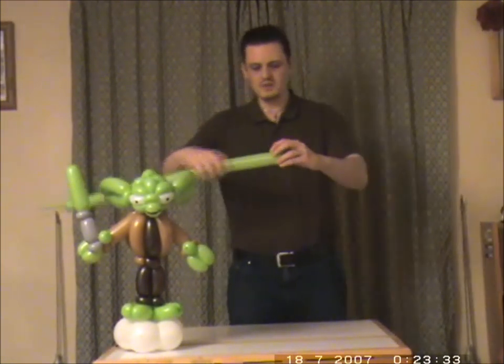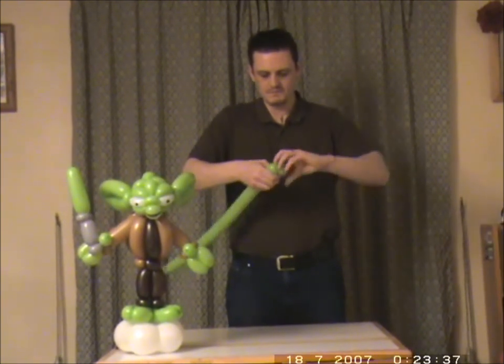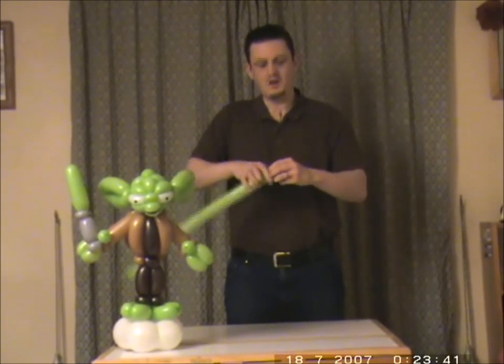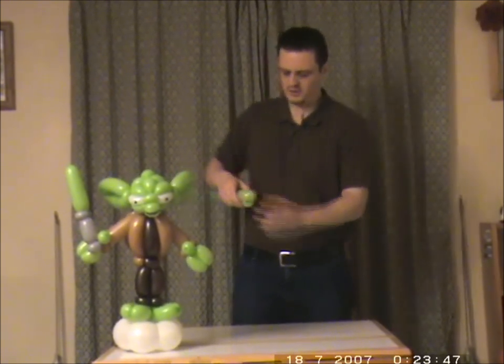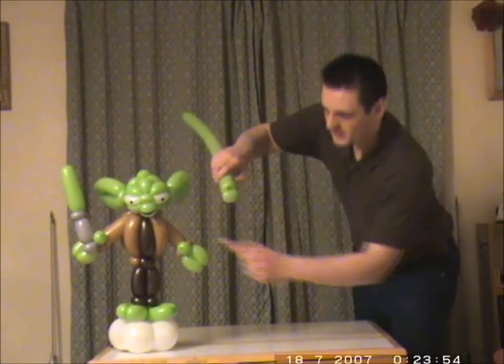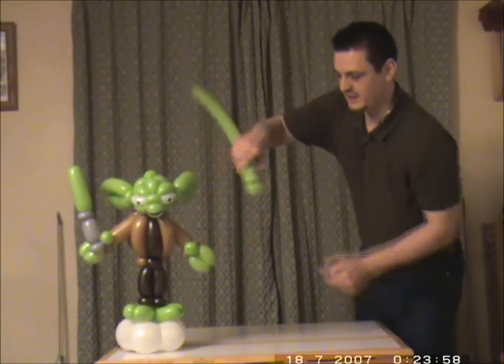You're just going to take a 260 and you're going to do a large pinch twist. Then you're going to follow it up with a half inch pinch twist. So what you've got is two pinch twists — a larger one and immediately followed by a smaller one. I'll just show you: this is the mouth and the nose that you've made there.